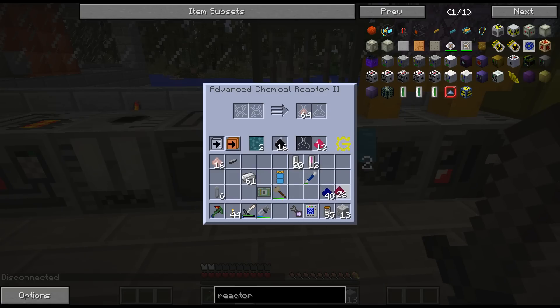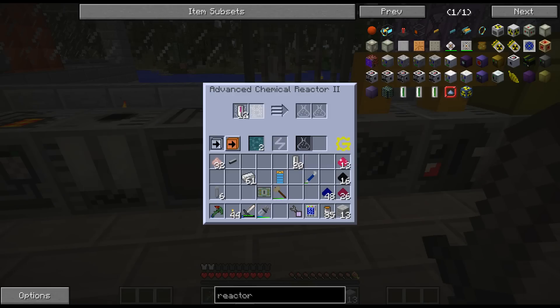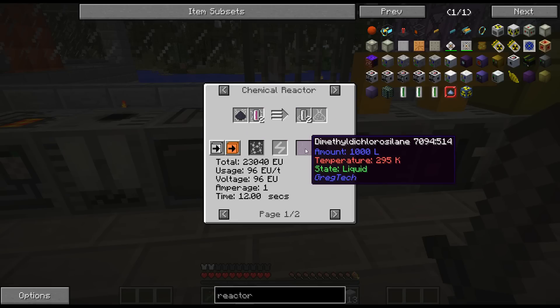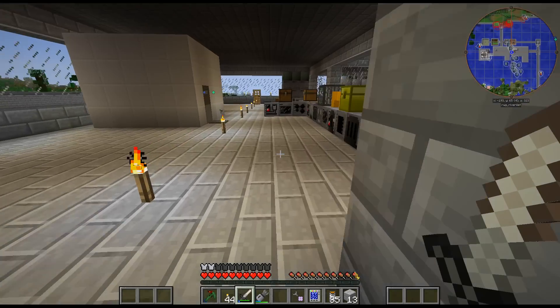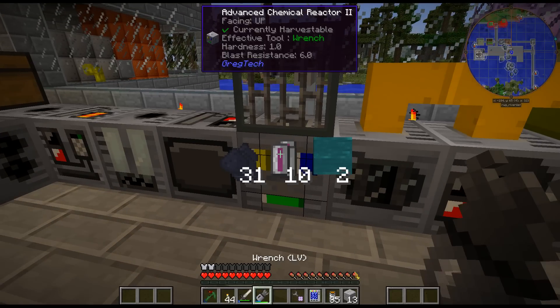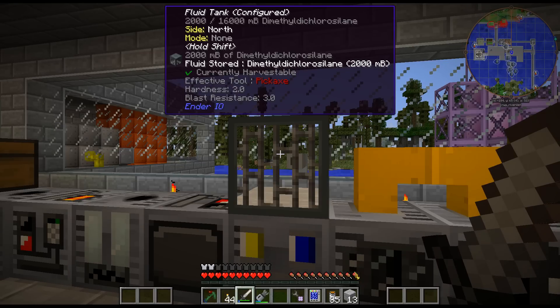This needs - let me pull all this out. Chloromethane and silicon - chloromethane and silicon will get you this dimethyl something something, I can't remember. That should just go in there like that, yep. And that will be the dimethyl dichlorosilane.